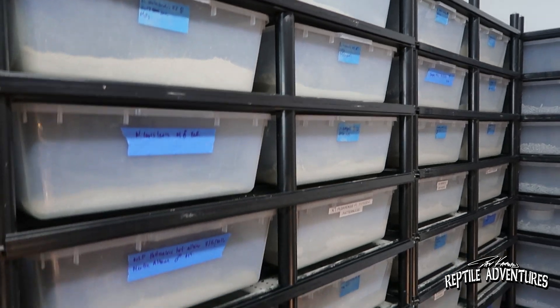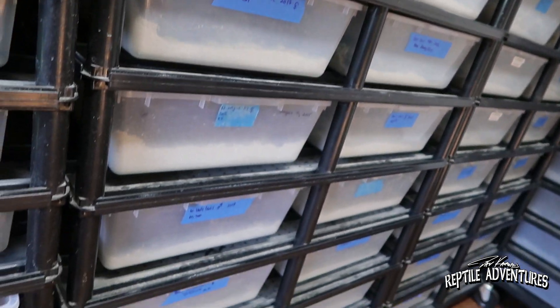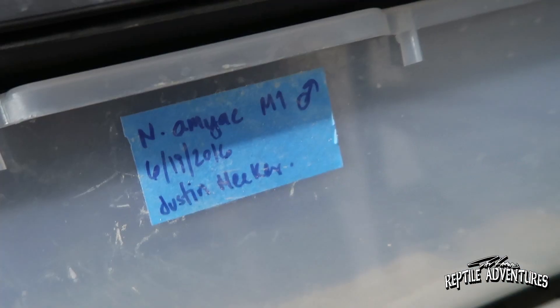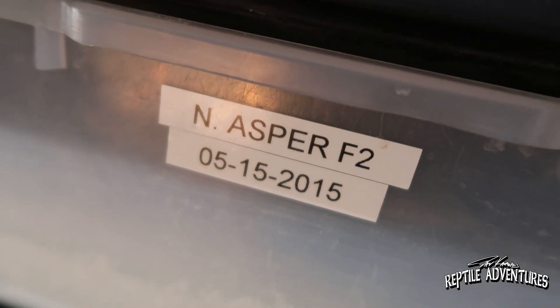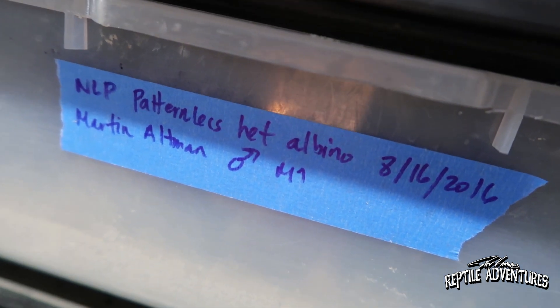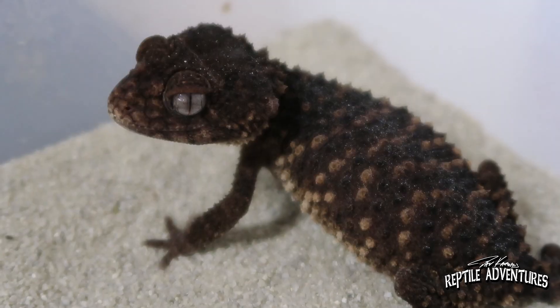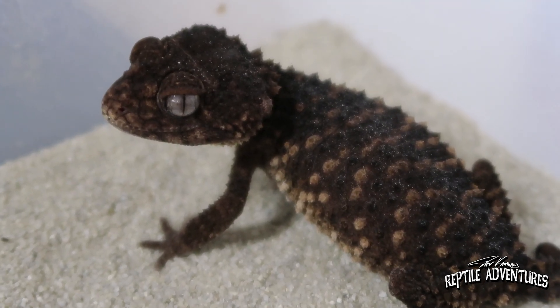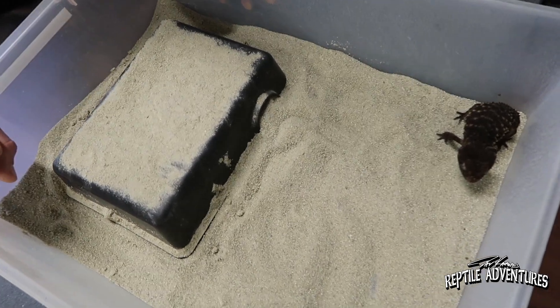Keeping them in a rack system like this is really optimal for them. They're not so much display animals — they're nocturnal, so it'll be kind of difficult to see them during the day. A lot of people do keep them in a naturalistic setup, some of the European breeders. But if you have a bigger collection, a rack system helps with space. It's also pretty private for the geckos — they don't really like to be held or messed with that much, but the rack kind of gives them that privacy and safety.